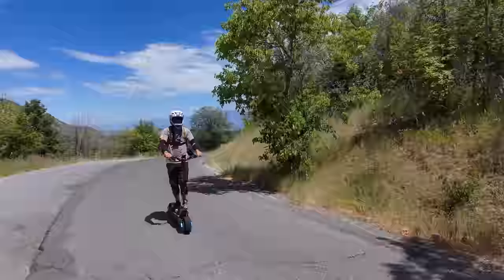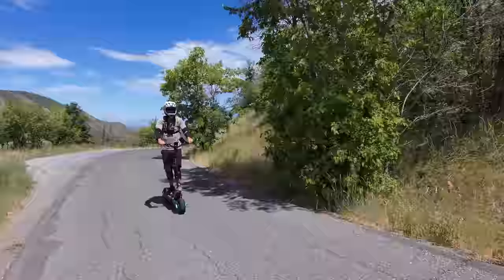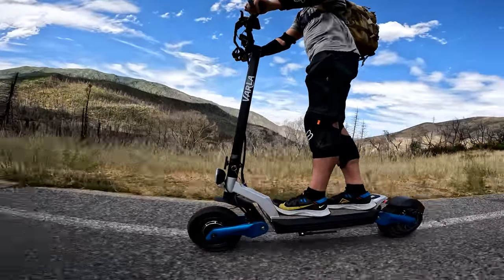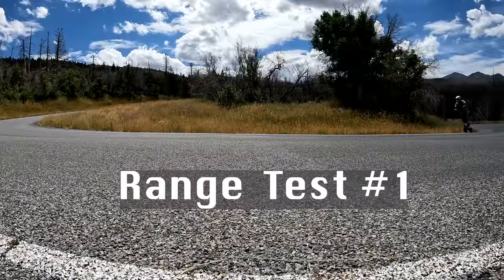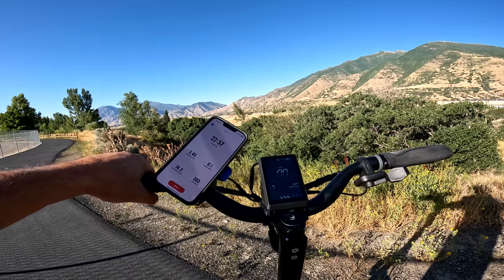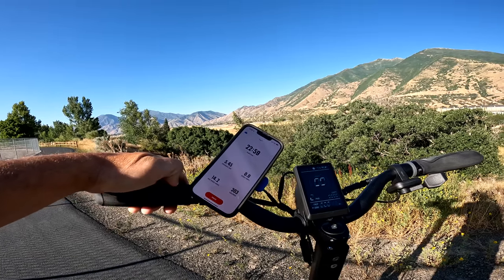The Pro has a range rating of 45 miles. As most of you guys know, I do two range tests. The first one: easy riding, not a lot of stop-and-go on some flat terrain. The second range test is harder riding, more elevation, and a lot more stop-and-go. Range test one first. Battery is down to 75% and I've gone 5.45 miles.